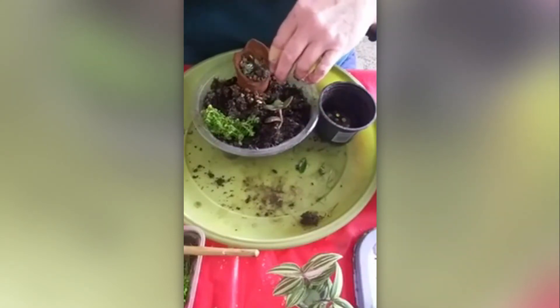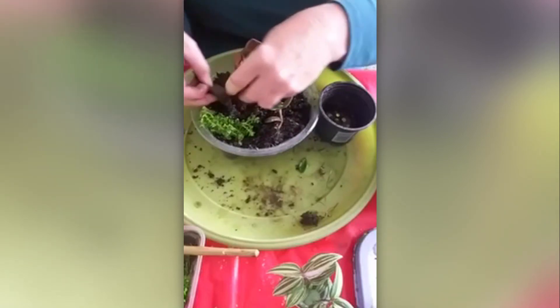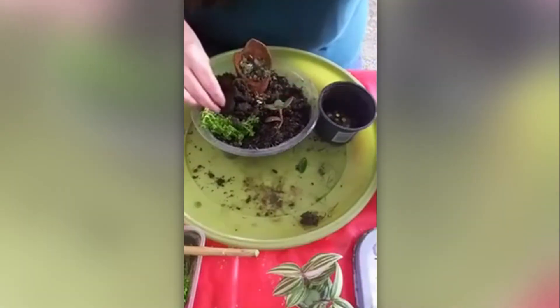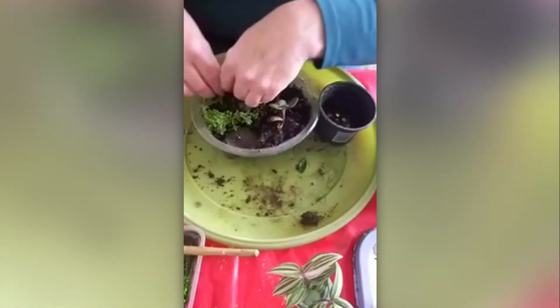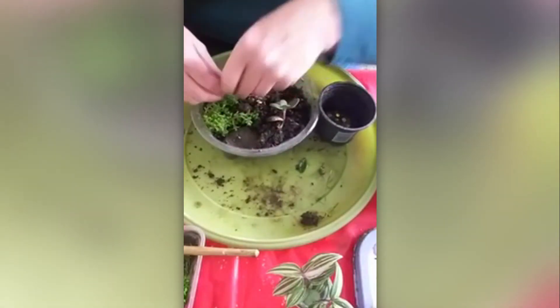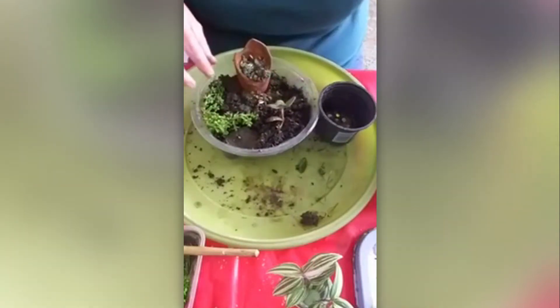Some more moss around it. And then just loads of gravel.